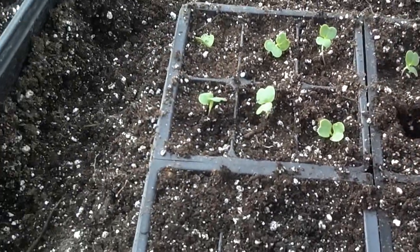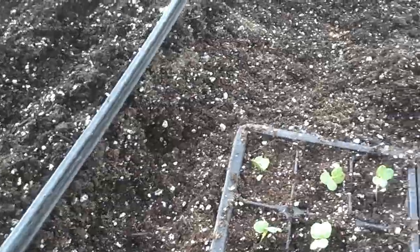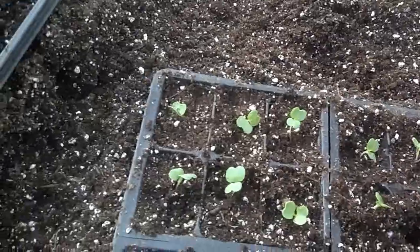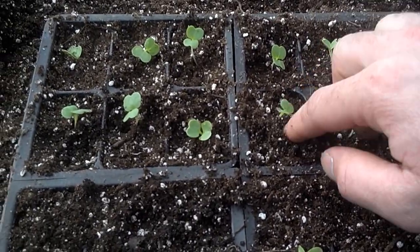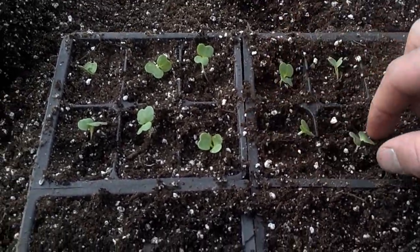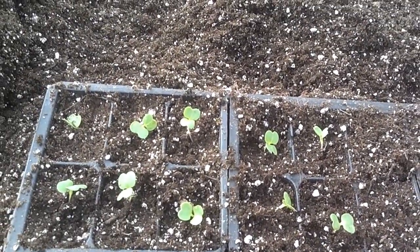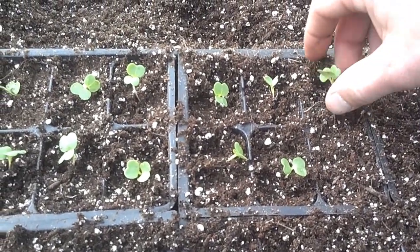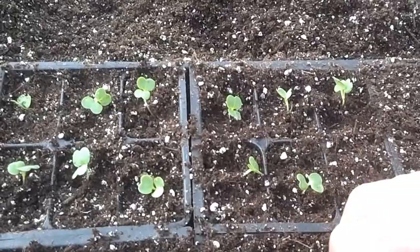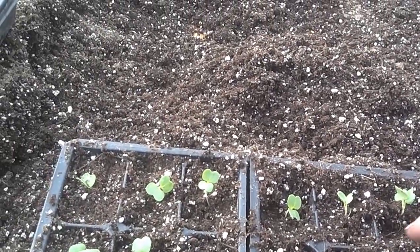In order to get to this point, we have to pull these cabbage plants out of the germination tray and then plant each individual plant — you'll have to excuse the video quality, this is kind of hard to do one-handed. Each individual plant will become a head of cabbage, so if you're looking in the grocery store one day or when you see cabbage come in your produce boxes a little later in the spring...